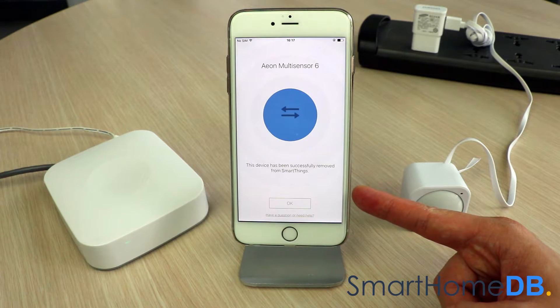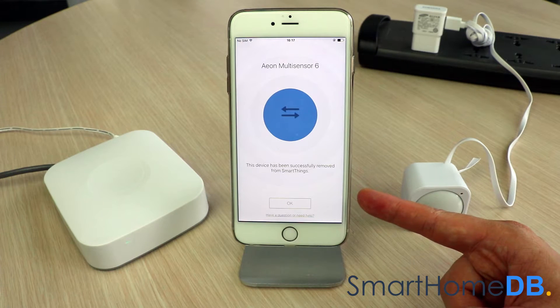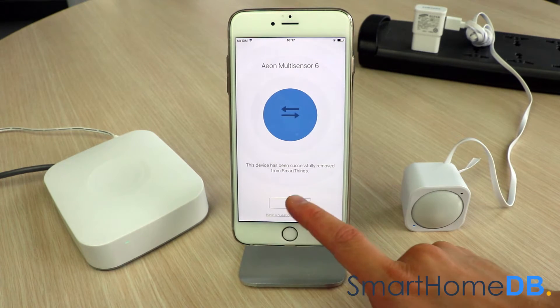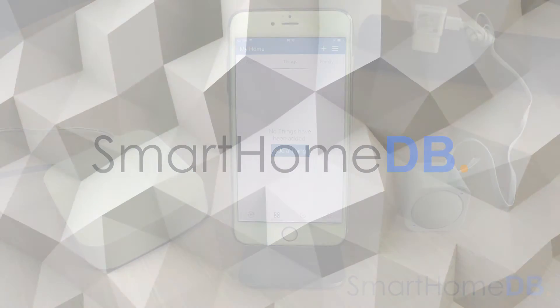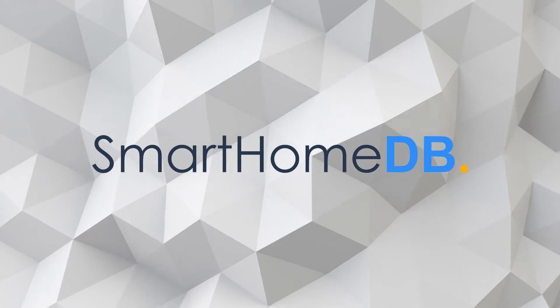The SmartThings app will show a confirmation message that the device has been successfully removed from SmartThings. We tap on OK. We have hereby successfully unpaired the Aeotec Z-Wave multisensor from the SmartThings hub.